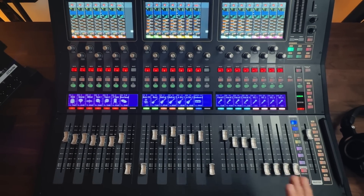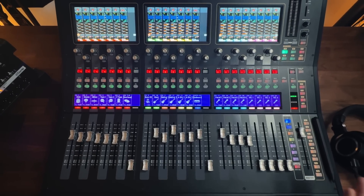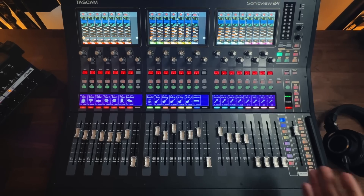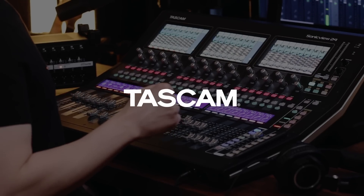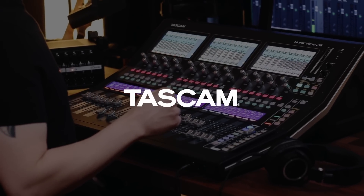I'll be using the Tascam Sonic View 24 for the demonstrations in this video, but most of these principles apply to digital consoles in general. If you want to learn more about the Sonic View 24, check out the links in the description below. Thanks to Tascam for sponsoring this video and supporting audio education.